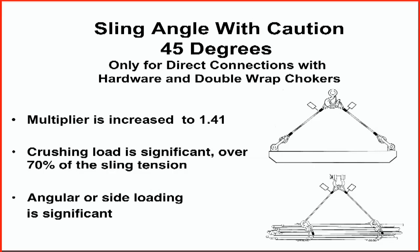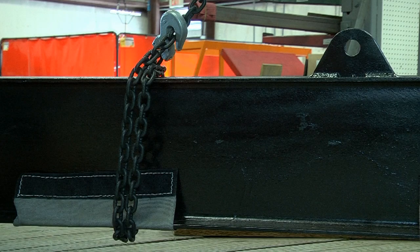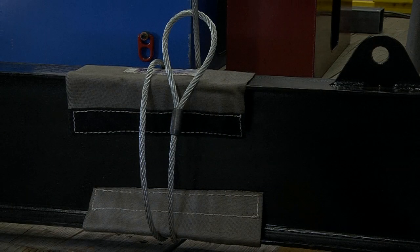45 degrees is an acceptable horizontal sling angle only for bridles connected hardware to hardware, and for double wrap choker hitches and double wrap basket hitches. At 45 degrees, the sling multiplier increases to 1.41 times. The crushing forces pull the slings toward the load center and the angular or side loading is very significant.